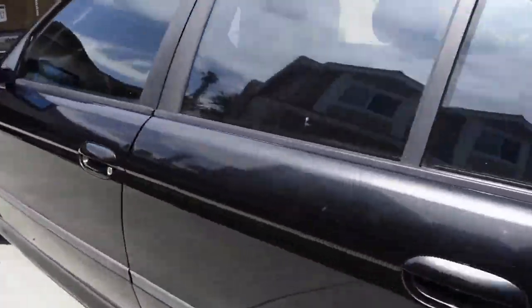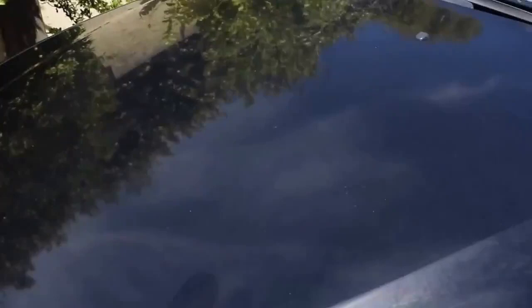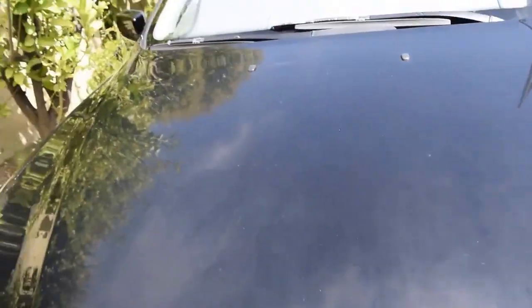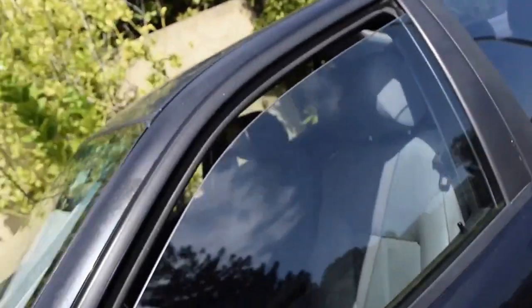Mechanically, we haven't done much yet, but we did put in a new air filter — a Pipercross, not entirely sure on the pronunciation — and we did an oil change recently. We also put on new front and rear badges.